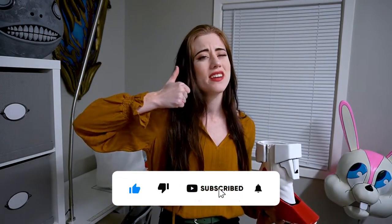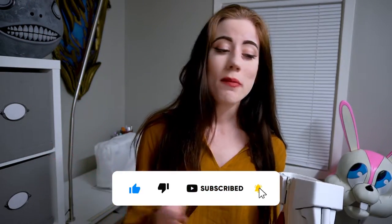Hi guys, welcome to my channel! Tiffany here of Tiffany Gordon Cosplay. If you're new, I'd love to have you as part of our cosplay community, so remember to subscribe to the channel.